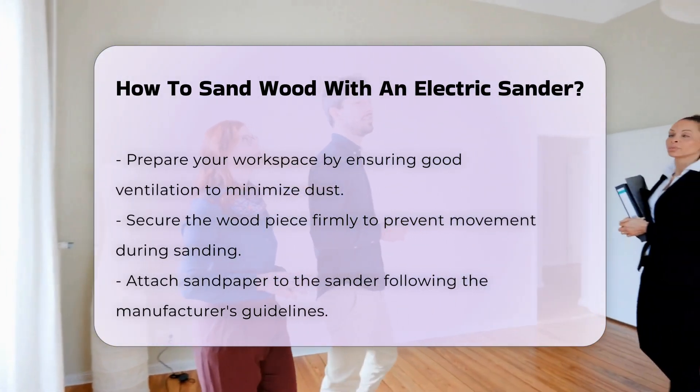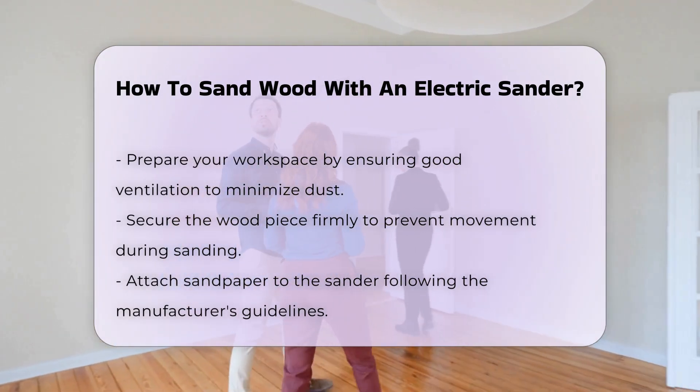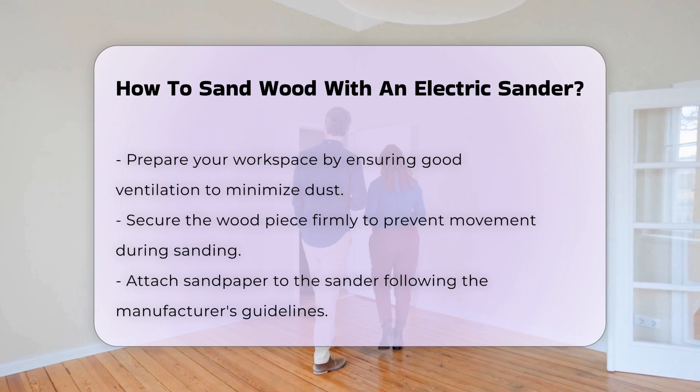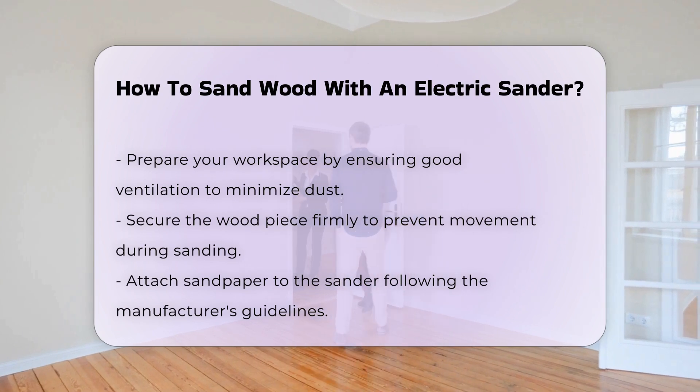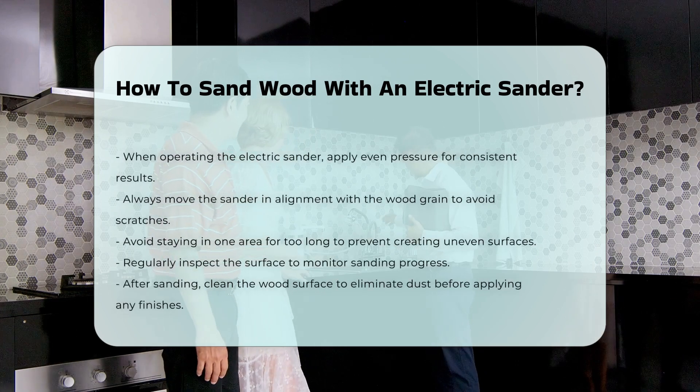Attach the sandpaper to the sander according to the manufacturer's instructions. When using the electric sander, apply even pressure and move the sander in the direction of the wood grain to prevent scratches. Avoid lingering in one spot to prevent uneven surfaces.